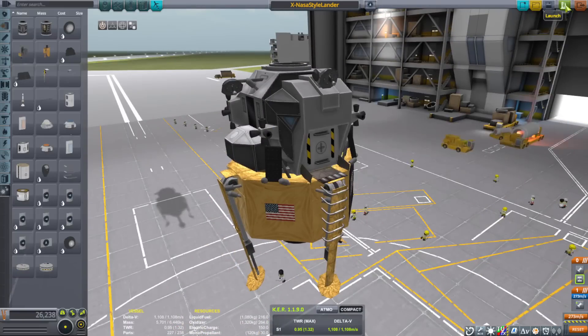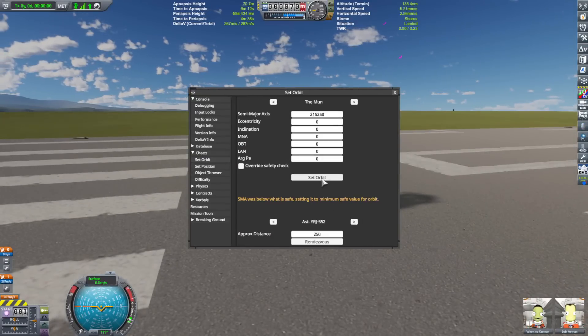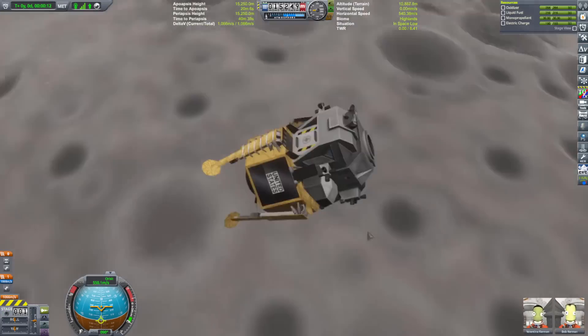Ultimately, it is a game and we're here to have fun. If I put the time into it, I probably could find where the balancing issue is, but it's just easier this way.